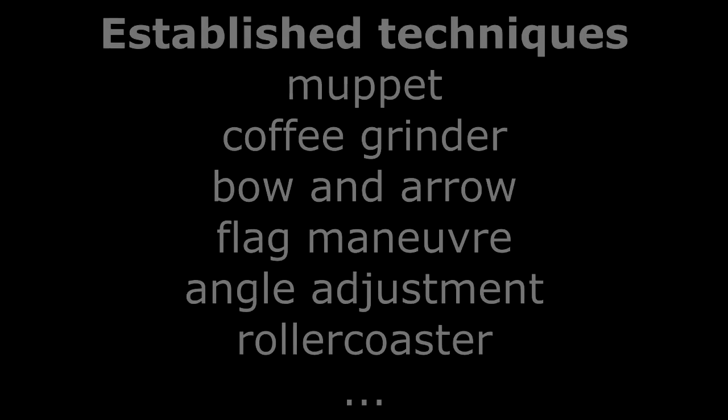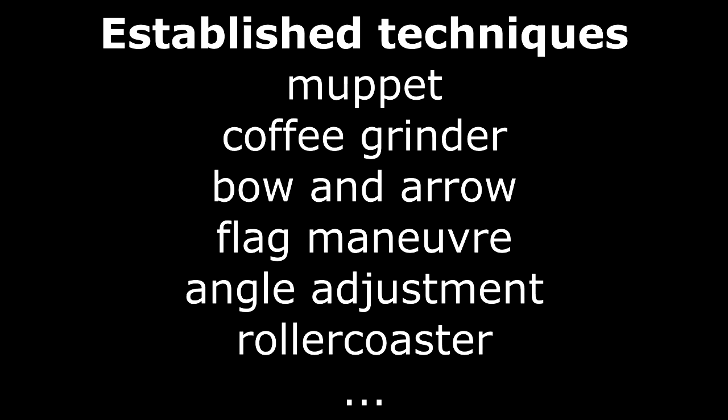Loading the needle is considered to be the hardest of those steps. To simplify this step, various techniques have been developed. The established techniques will be shown with short examples.